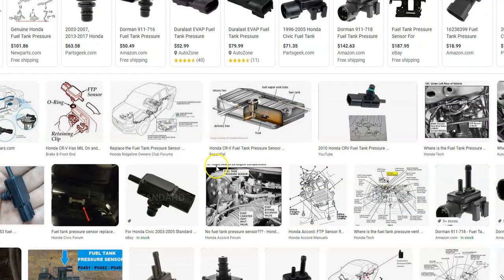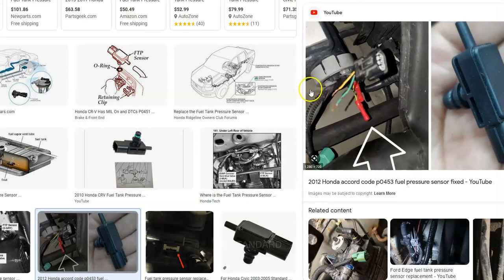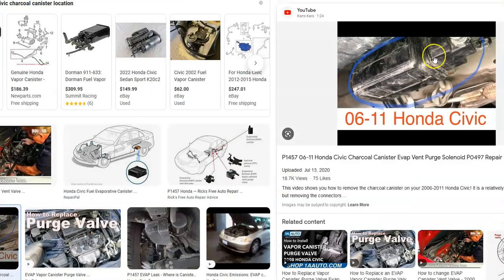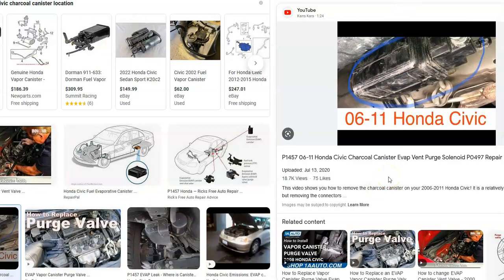What does this sensor look like? It's just a small device, and the location can vary. Quite commonly, they're located on the charcoal canister. This is going to vary, so you need to Google your particular Honda to find out where it's located — whether it's on the charcoal canister or on the fuel pump. If it's on the fuel pump, it's usually behind the seat. If it's on the charcoal canister, these are usually up underneath the car by the gas tank.